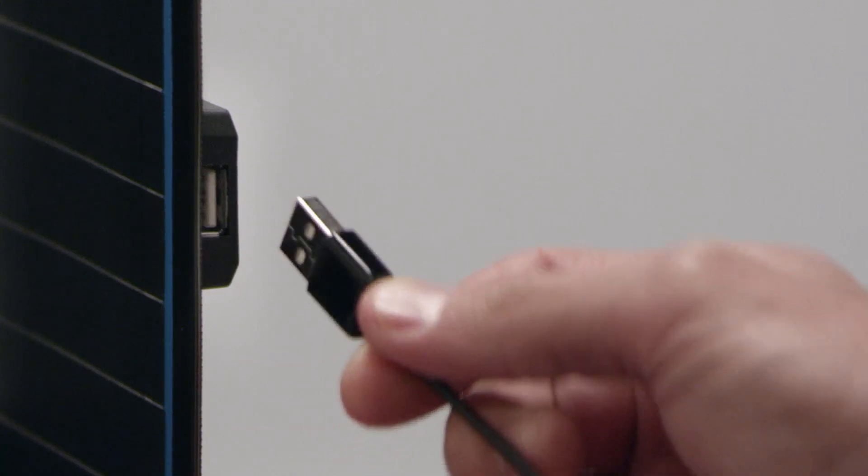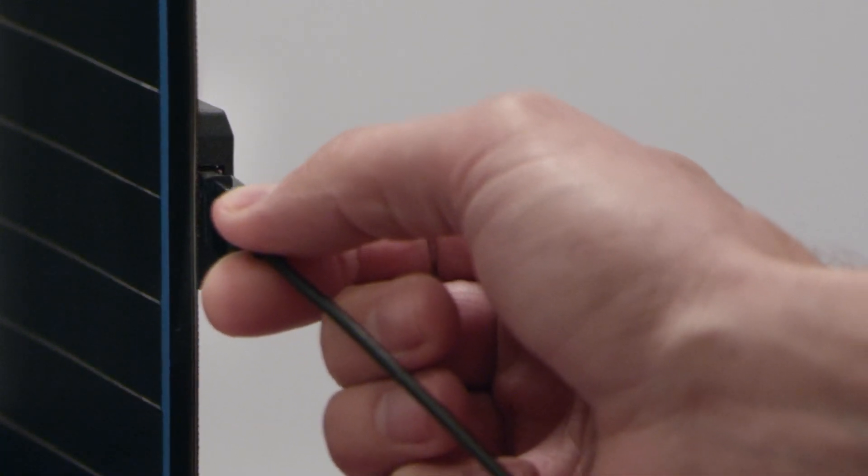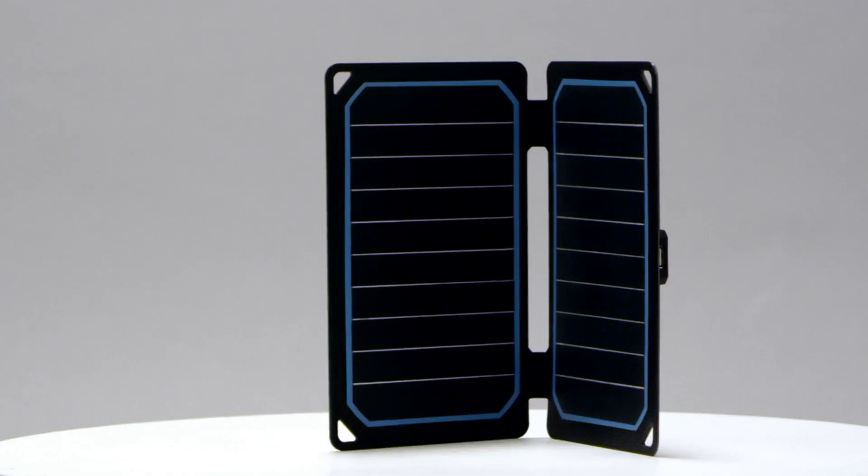To use the eFlex, simply connect your USB charging cable into the USB port on the back of the panel. Then connect your USB device of choice.